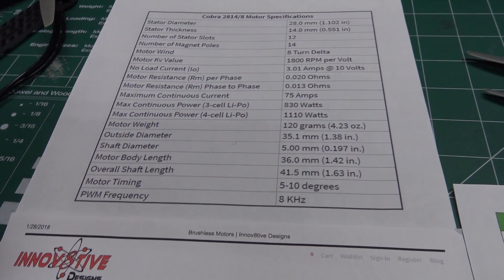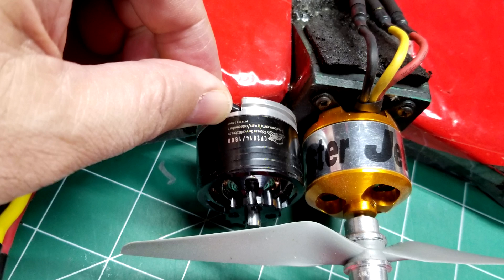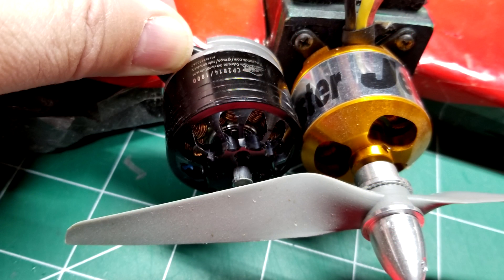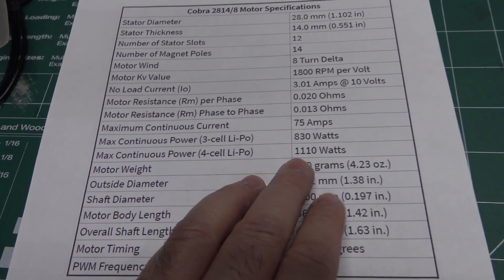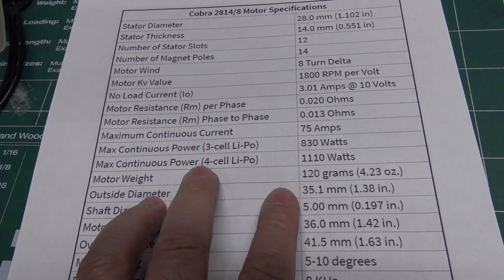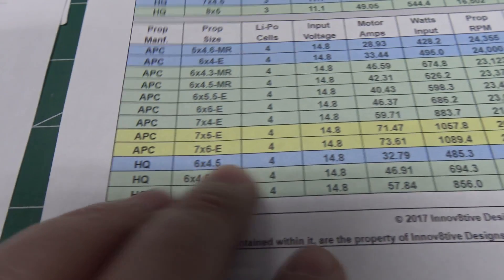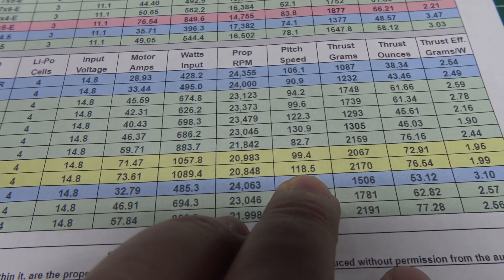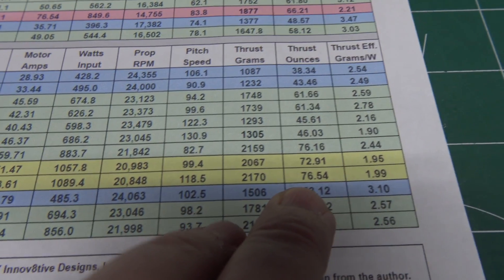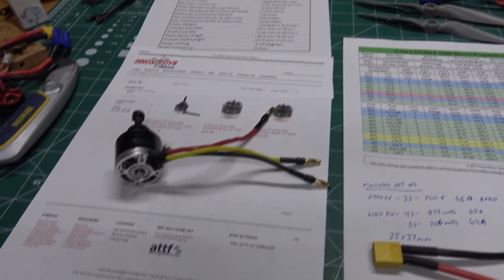I'm probably going to be doing some tests on it, maybe even on 5S to see how it runs. This is roughly the same size as the motor I used on the FF Aurora and the new FF 23 V2, but it's rated at quite a bit more power. According to Cobra's stats, it's rated up to 1100 watts at 75 amps on a 4S LiPo pack, with a prop speed of 118 miles an hour and 78 ounces — over 2 kilograms — of thrust. That's quite a bit of power.